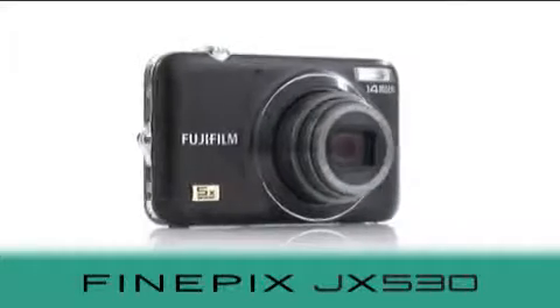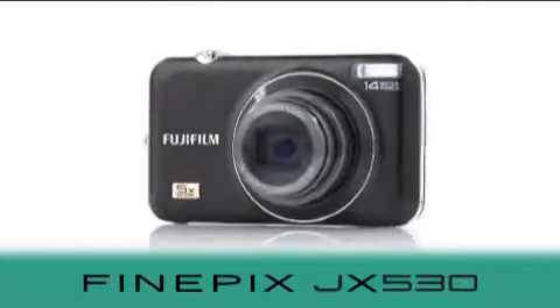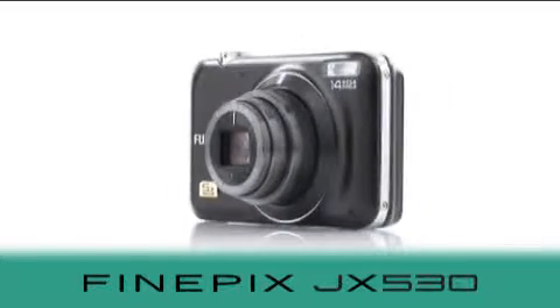Introducing the ultra sleek and stylish compact JX530 digital camera for the fuss-free happy snapper from Fujifilm.